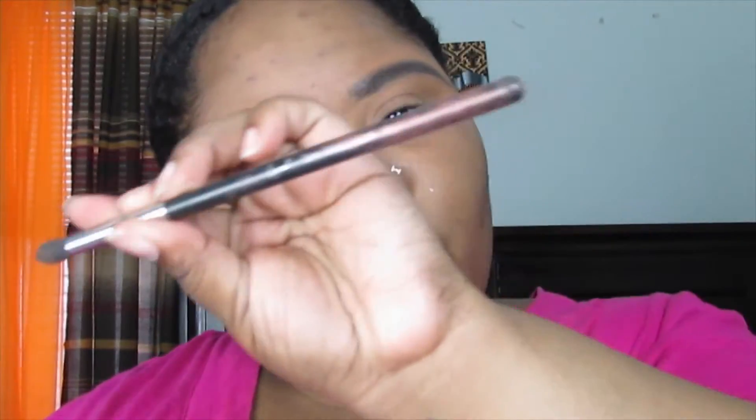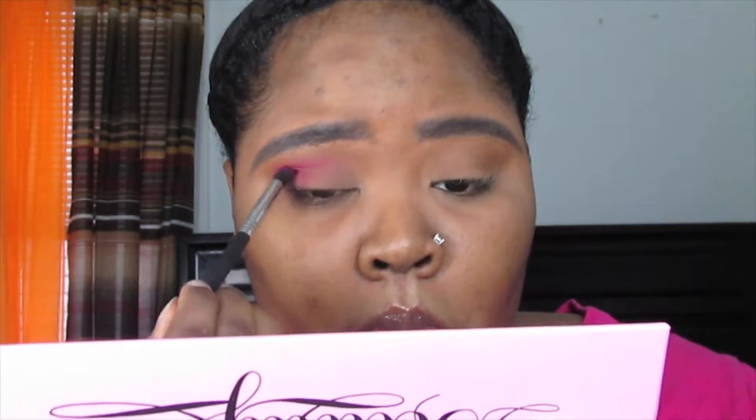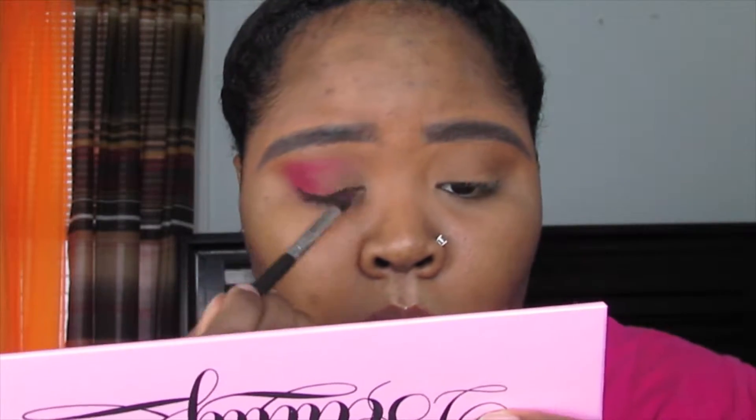The Pink Martini brush was a little too big and fluffy, so I switched to a smaller Sigma E45 tapered blending brush for more precision. I placed the product down and blended it out, keeping it on the outer V of the eye. This smaller brush made it much easier to apply and blend the shade exactly where I wanted. I repeated the same thing on the other side.